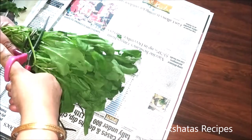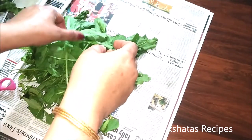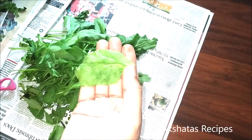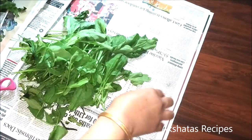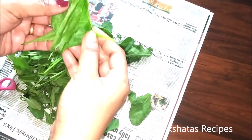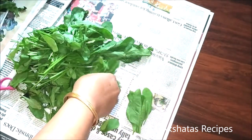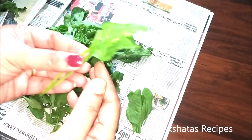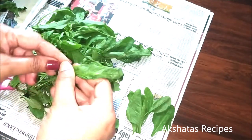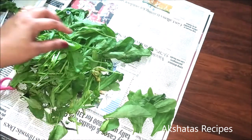Now we move on to spinach. I can just cut off the stalks and use the leaves. When I'm buying spinach, I like to go for baby spinach leaves — not the very big, thick, dark green spinach. I go for the tender, small palak. The leaves are very tender and small rather than those large big leaves. In this too, just take off the leaves with a little bit of stalk. I do the same thing: put it in some paper in a box and cover it up with newspaper.